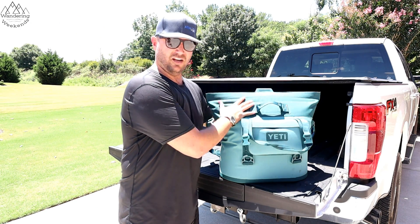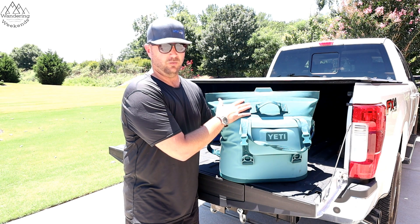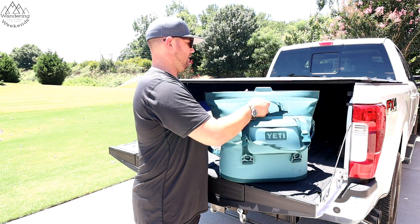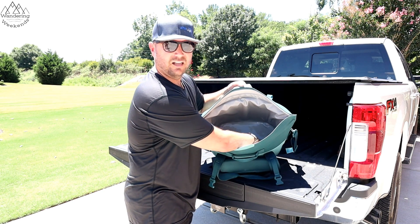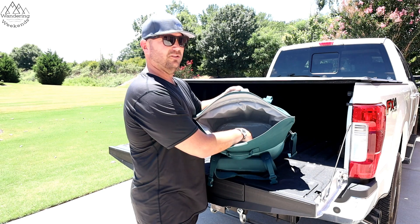We're filming on a Sunday. We put this ice in on Friday afternoon around 4:30, and it is now 2 o'clock on Sunday — so about 45 hours later. We had 10 pounds of ice in here and it's still really, really slushy. I'm pretty impressed with that. This definitely outperforms the REI cooler.